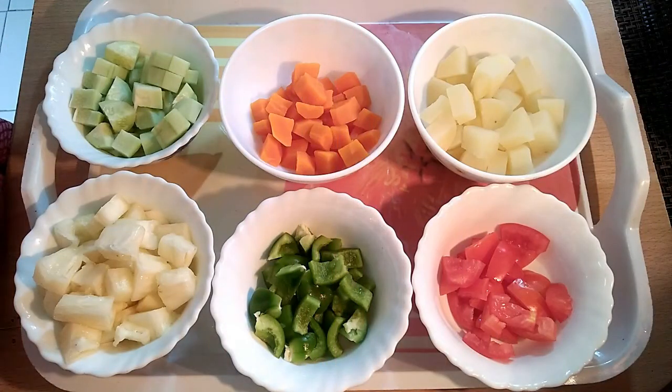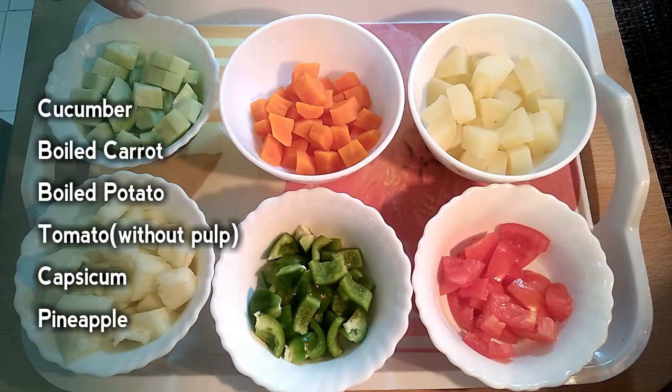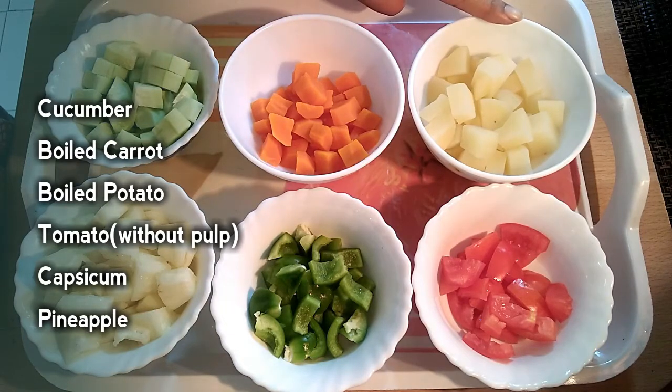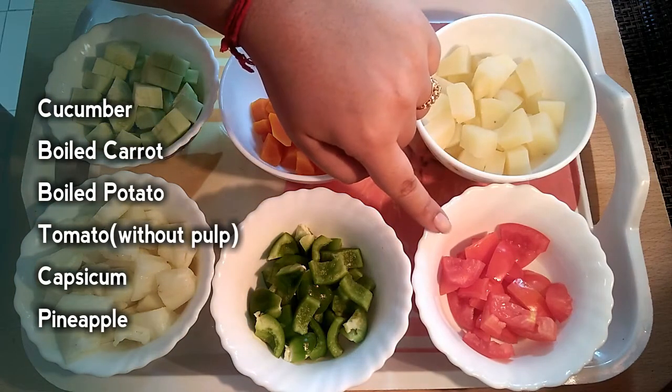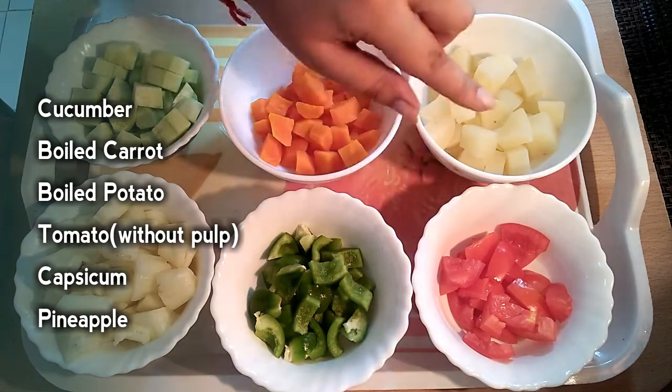Today, I am going to share a very healthy and tasty salad. I am going to use a little bit of vegetables.